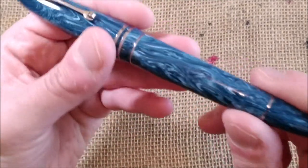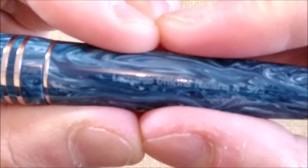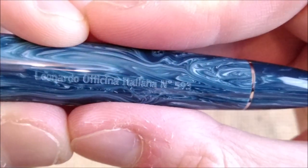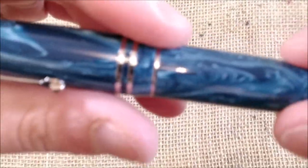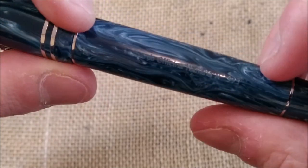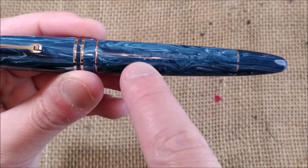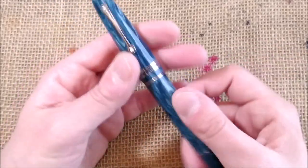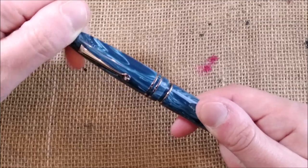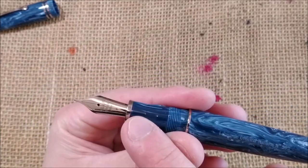There is an engraving showing 'Leonardo Officina Italiana' and the serial number of the pen. It is not a limited edition — it is a regular edition, but Leonardo numbers every pen. It has three different entries to the threads, so one of them will align the engraving on the barrel perfectly with the clip. When you unscrew the pen — about one turn and a quarter — the engraving on the barrel also aligns with the nib.